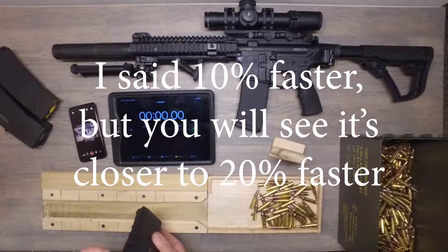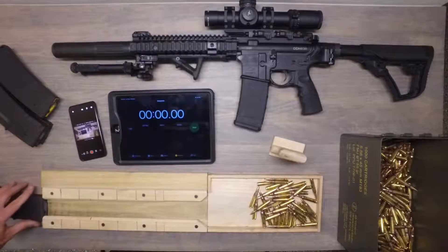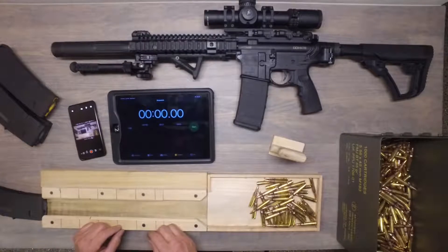Results in speed is about 10% faster than loading it by hand. So if you're a woodworker, it's something that you might want to fiddle with. The process is really simple.